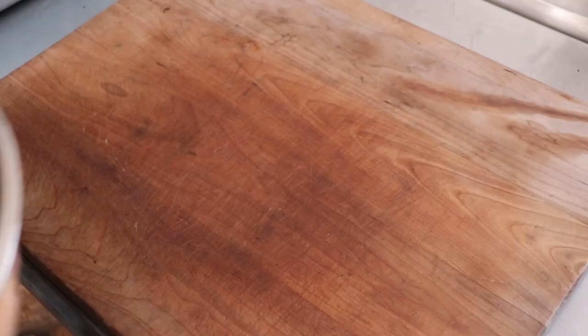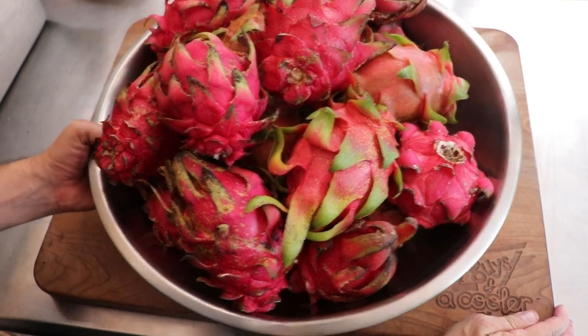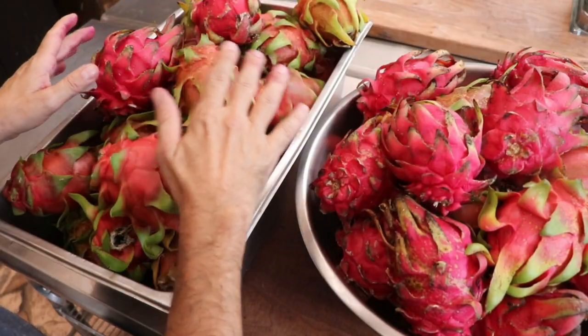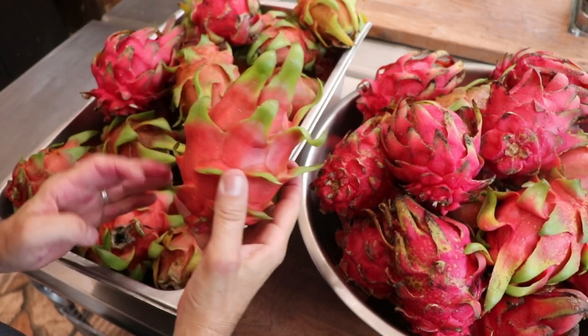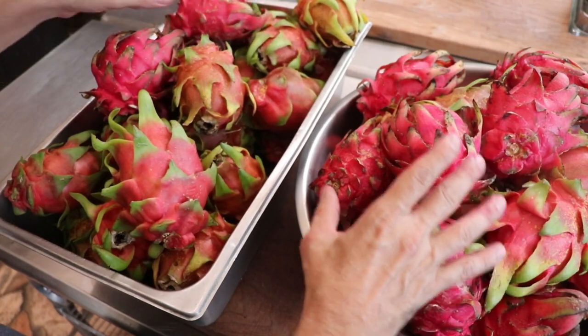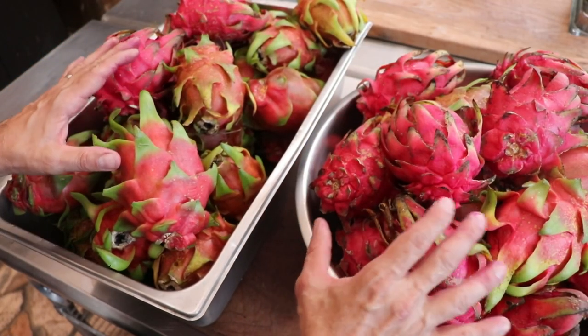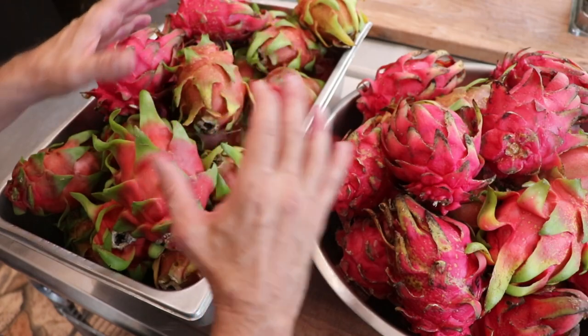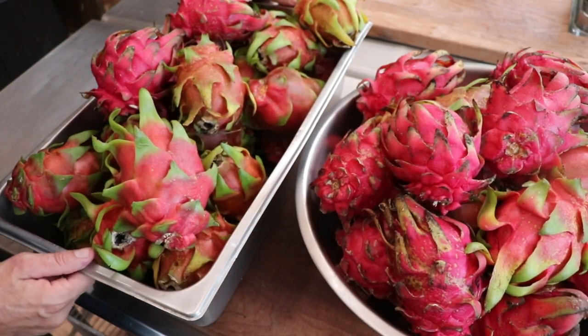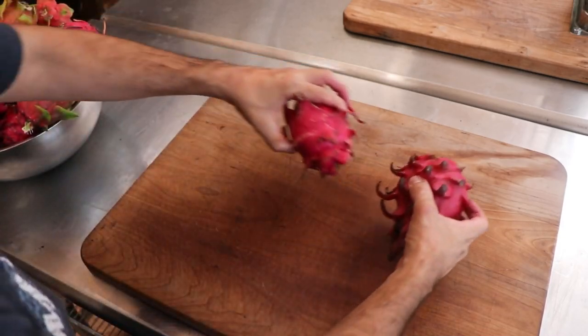First thing we had to do was get our hands on dragon fruit, and I got a bunch of it — 250 pounds, lots of different varieties, some locally, some from a buddy's farm. What I thought would be a really cool idea was to take a lot of different varieties and turn them into dragon fruit chips. So what we ended up doing was taking about 50 pounds of dragon fruit and applying this particular method to it.